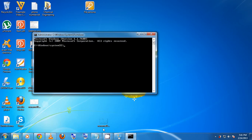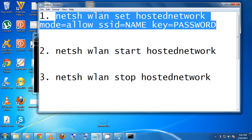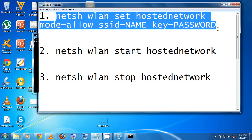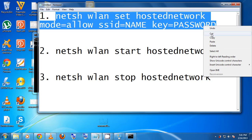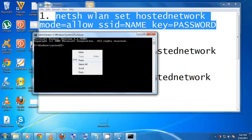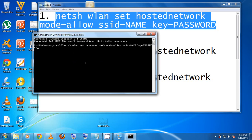We're going to input a few commands which I've added to the video. Highlight and copy the first command. Paste it into the command prompt. You'll see it contains fields for SSID — which is the network name — and key, which is the password. You can modify the name and password fields to whatever you want.